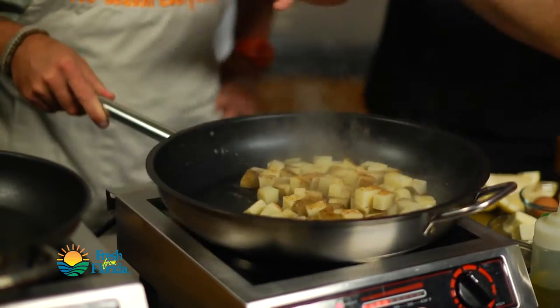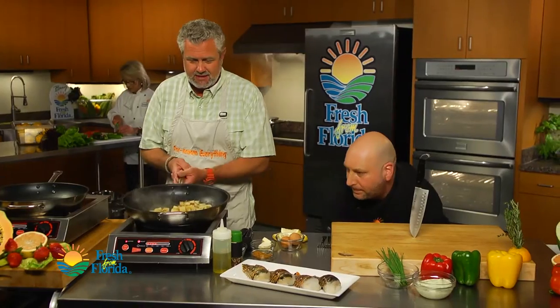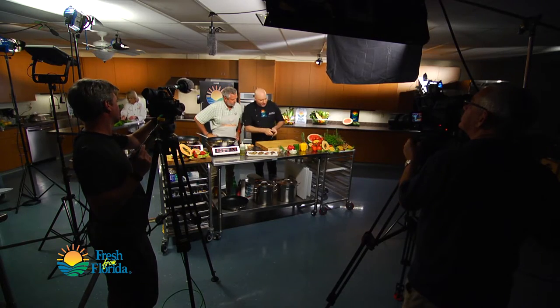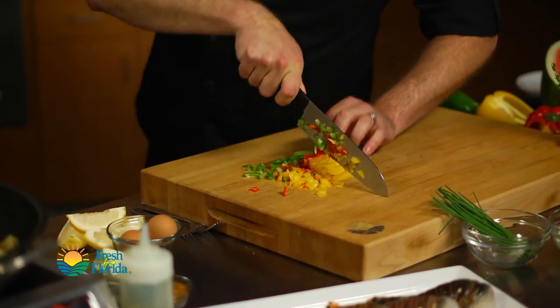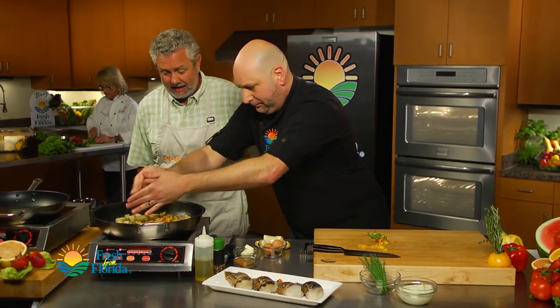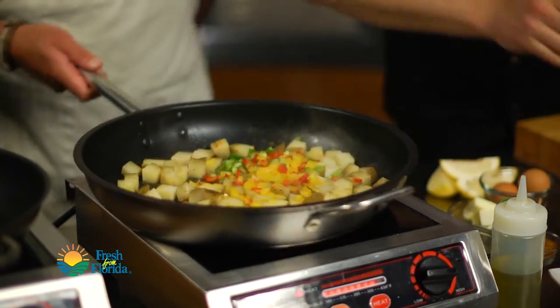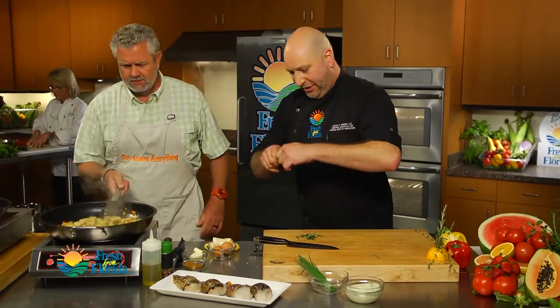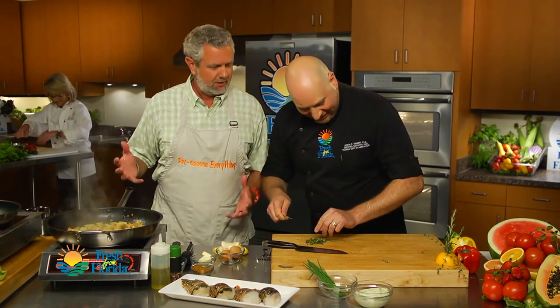Plenty of seasoning on there. Next, we're going to go ahead and add a little bit of our Florida sweet peppers. I'm just chopping up my peppers — I want a small dice on these. Now we want to add a little bit of herbs to that. We've got some thyme and a little bit of rosemary. We're just going to pull these off the stem. The test kitchen has a really nice aroma to it right now. We've got rosemary going on, we've got potatoes over here.